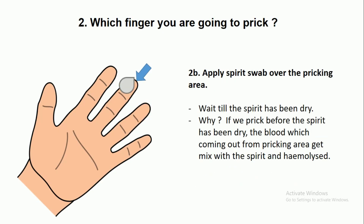Apply a spirit swab over the pricking area and wait until the spirit has dried. Why do we wait until the spirit has dried? If we prick before the spirit has dried, the blood coming out from the pricking area gets mixed with the spirit and becomes hemolyzed. So we need to wait until the spirit has dried.